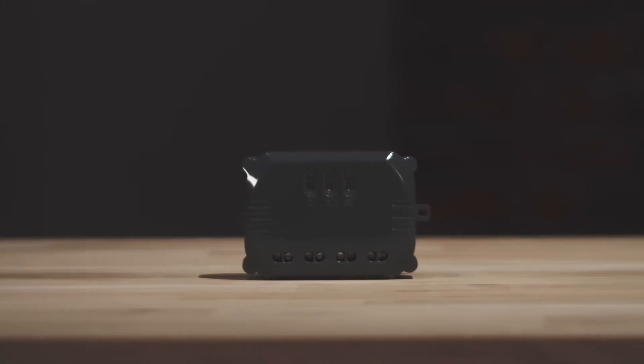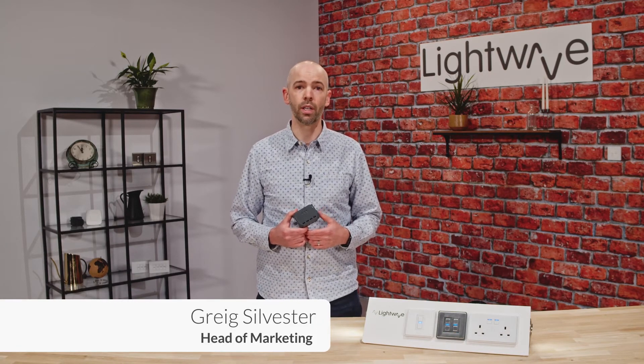This is the L83 relay, which can control three individual circuits all in one, and each circuit appears in the app as an individual device tile.